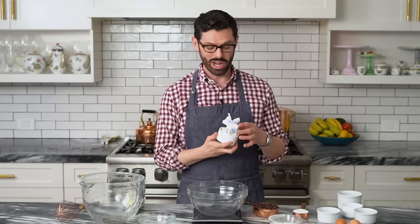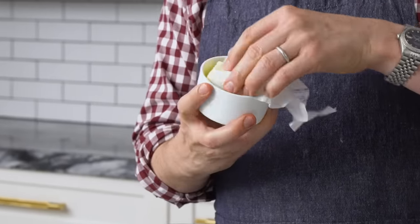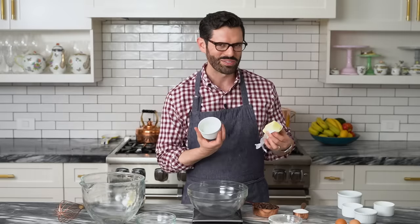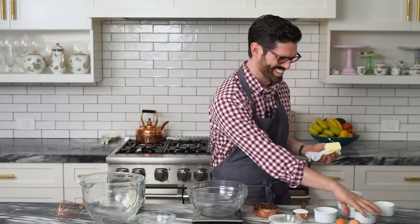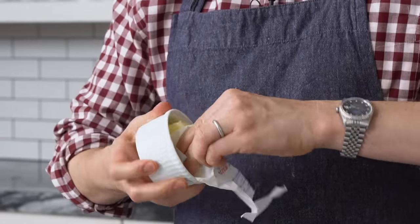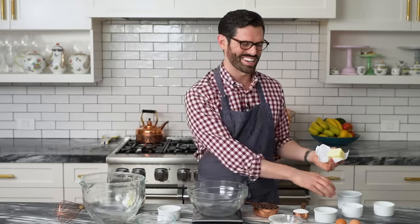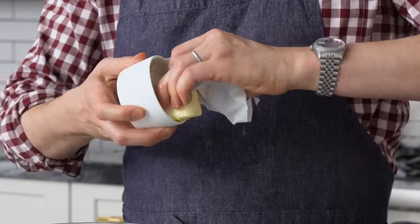First off, let's prep our little ramekins or custard dishes. All I have to do is just wipe them with butter on the inside. This one was fresh and clean for you. So just butter the inside — you want these to release. You don't want them to stick. If they stick, all that lava's gonna come pouring out. What was the point? That's not romantic.